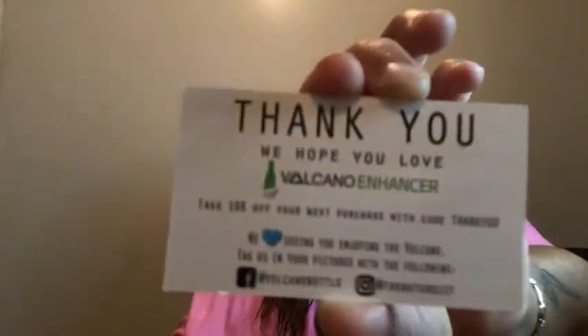Inside they gave me their business card. It says: 'Thank you, we hope you love Volcano Enhancer — take 10% off your next purchase with code THANKYOU. We love seeing you enjoying the Volcano, tag us in your pictures.' Their hashtag is #VolcanoBottle, the website is VolcanoBottle.com, and it was advertised on Instagram.